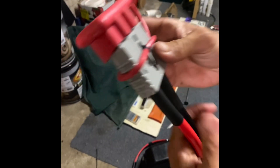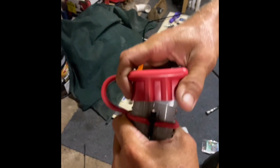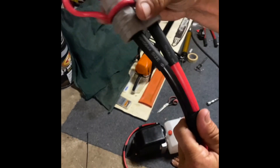That's a 175 amp Anderson plug — it's a two gauge cable, a nine millimetre conductor, 35 millimetre square. That's where you plug it in. I've got the dust boot over it just to try to help keep it clean.